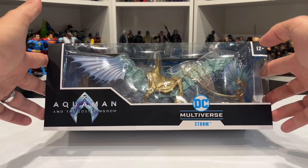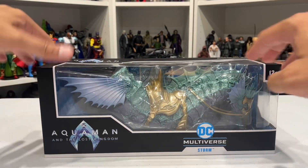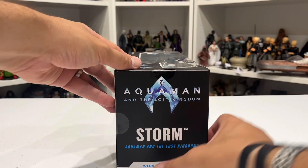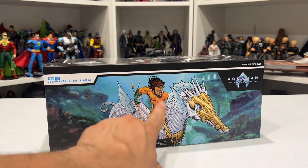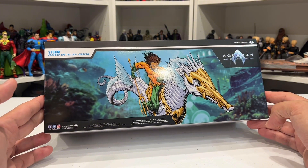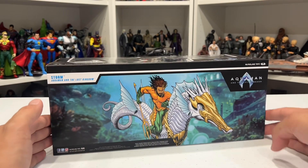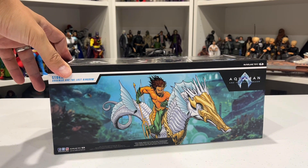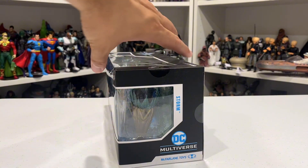Let's have a look at the box. The front doesn't really give us much — it's quite a heavy box. On the side we've got the movie logo, Storm, Aquaman and the Lost Kingdom, the McFarlane Toys logo, and some art from the movie. This looks pretty clean. A buddy of mine, Alex Trip Design Studios, is doing some promotional stuff for the movie here in Australia — shout out to him.